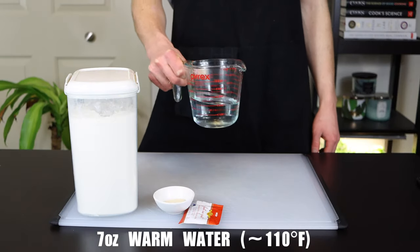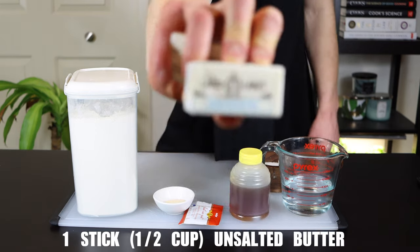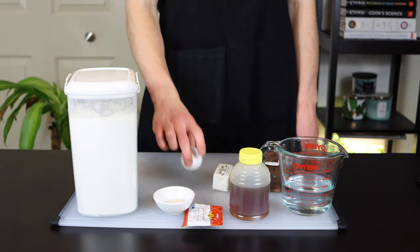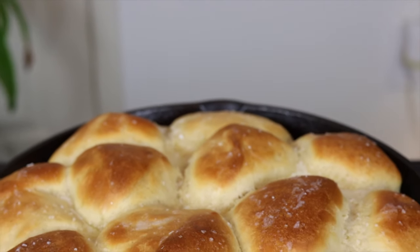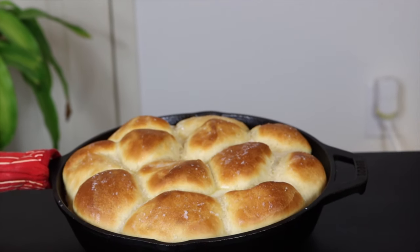You'll also need 7 ounces of warm water, 5 grams of kosher salt, 42 grams of honey, 1 whole stick of unsalted butter, and 1 large egg. You can scale this recipe to make more or less rolls, but I found that 12 rolls will fit perfectly into a 10 inch cast iron skillet, which is what I like to use for this recipe.